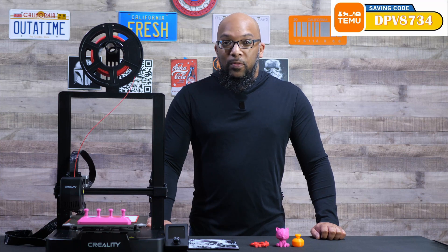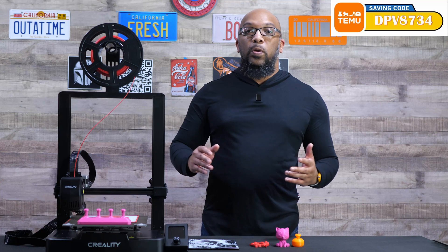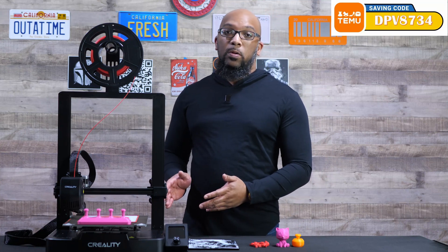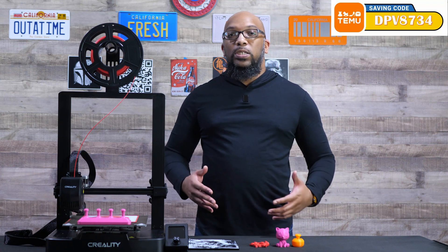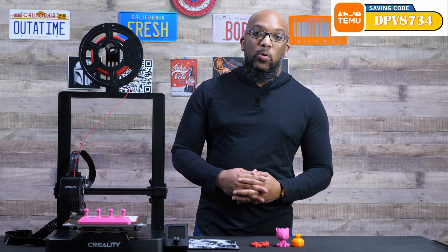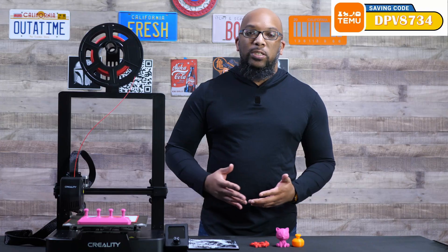It is a bit of a mouthful, but bear with me because the V3 series of printers belongs to a family, and this particular printer sits on the bottom of that totem pole — it has a somewhat modern touch.